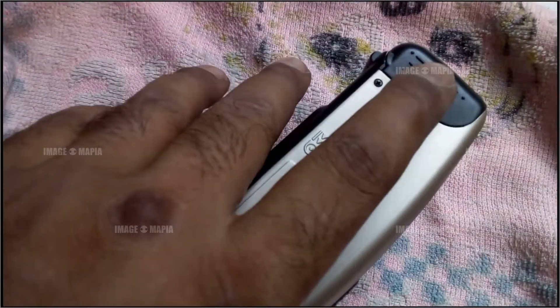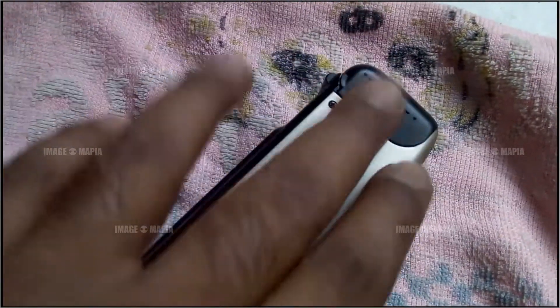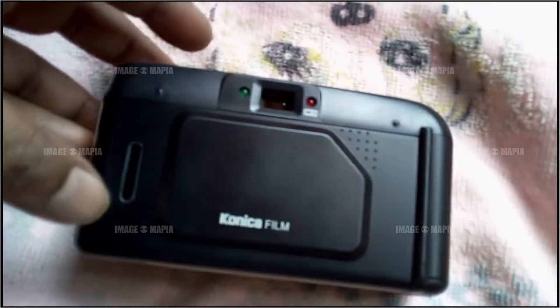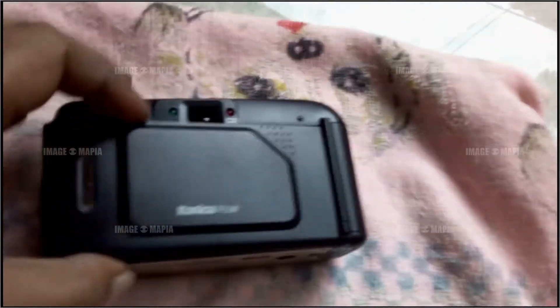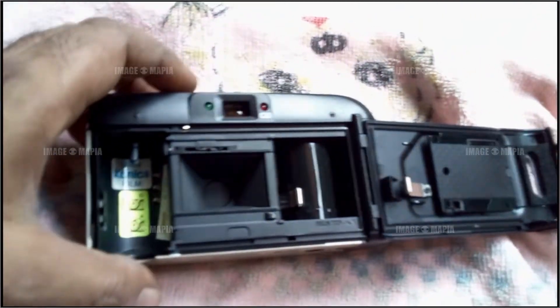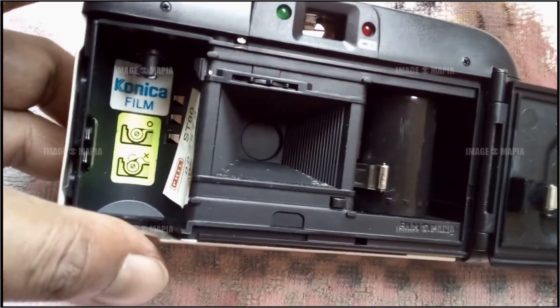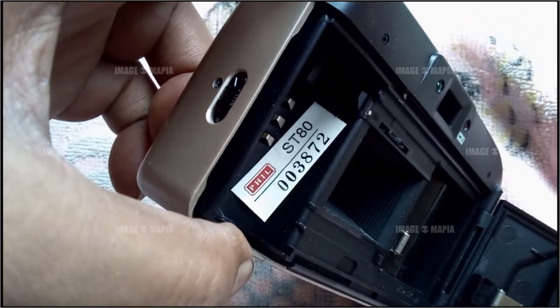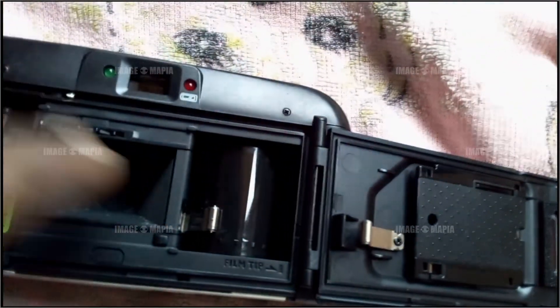You can use AA size batteries — total quantity two. You can insert a film cartridge here. To open the back, just click it here. Use Konica film 400 as recommended. The serial number is SD 8003872. This is the fully automatic unload and reload camera.